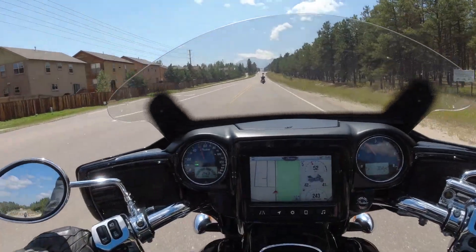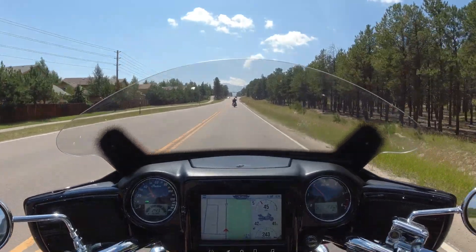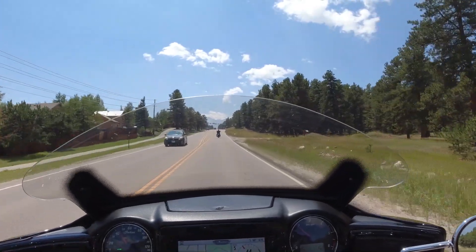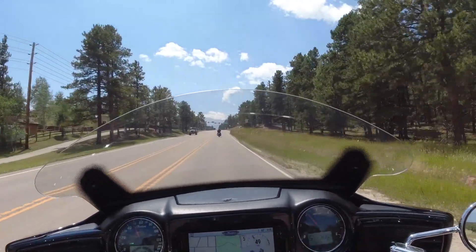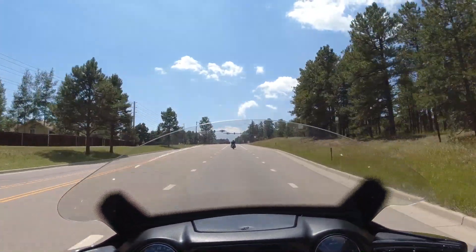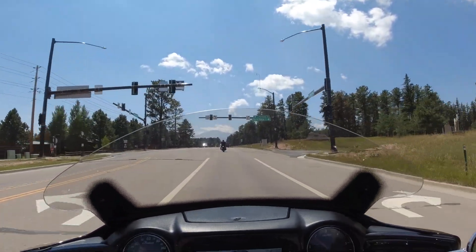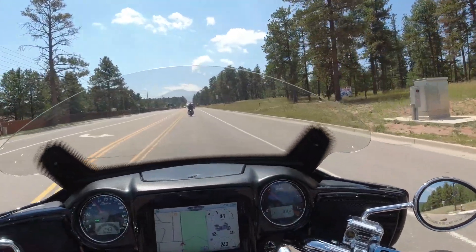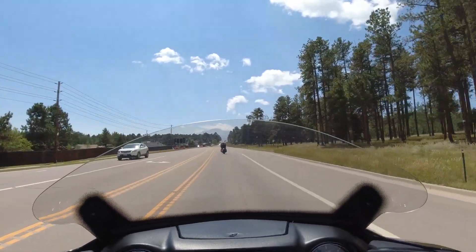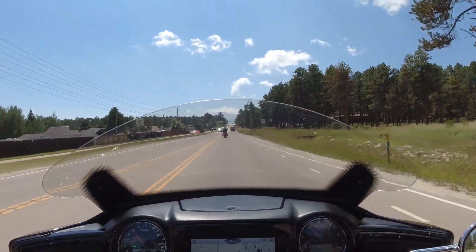A lot of times you can dial in the windscreen to eliminate buffeting. As far as the vent test, I can definitely tell the difference on my left leg versus my right leg with one vent open. I'm getting a nice breeze on my left leg, and over on my right leg where the vent is closed it would be great for a cold day because it's blocking almost all the wind. Those vents really work nicely for controlling airflow.